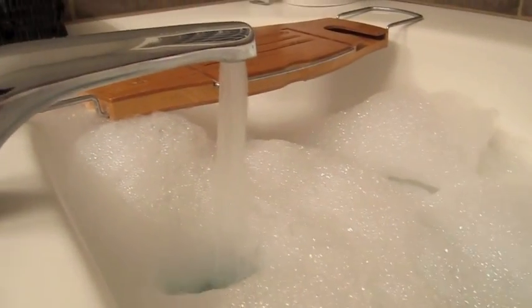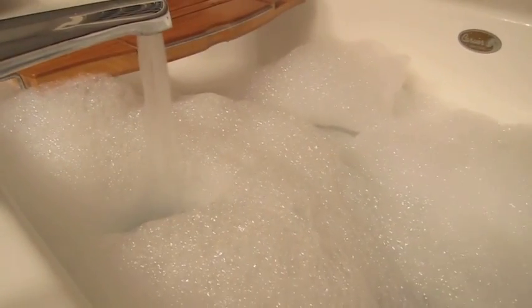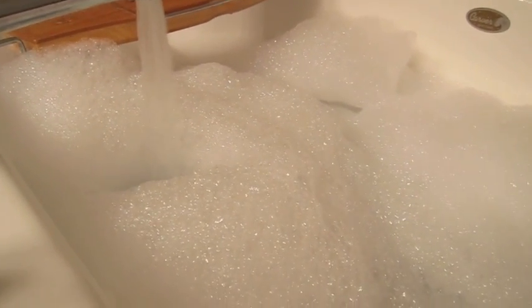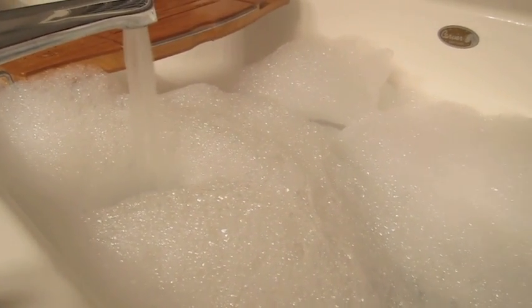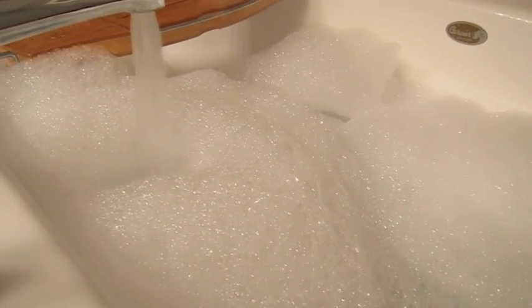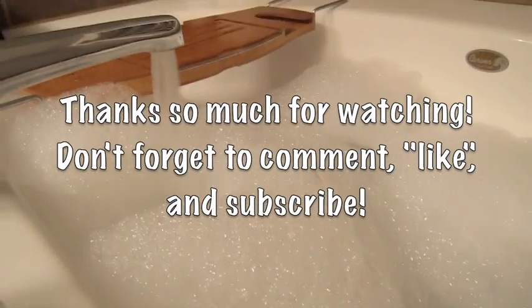I'm probably going to stop it around now. We have lots and lots of bubbles, so no problem there with this one. I'm going to go ahead and jump in. This is a really moisturizing bath because Abominable is very moisturizing. If you guys have any questions, write them down below. Bye.